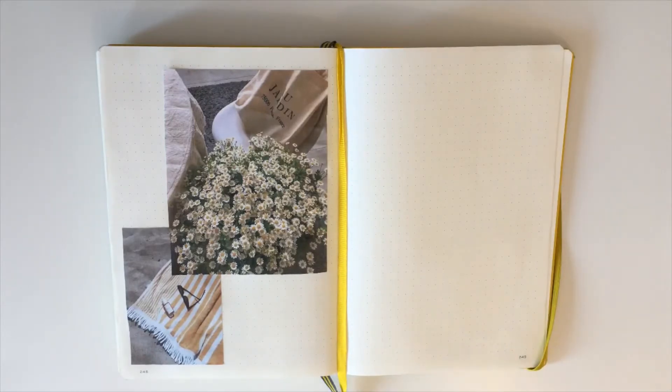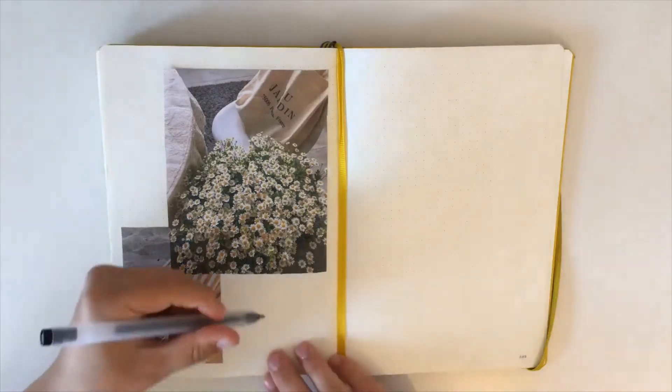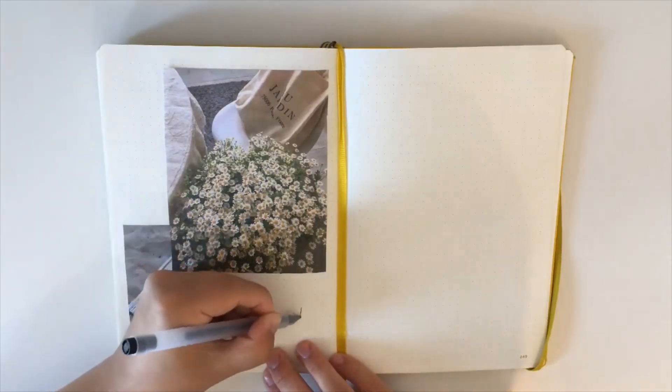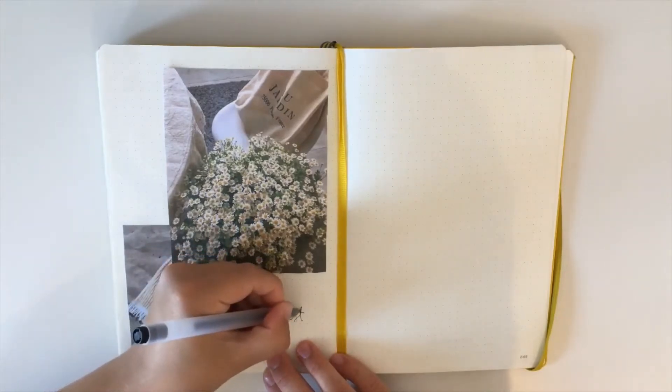Now that I've glued my pictures, I of course have to write something on it, otherwise it'd be a really empty page. I decided to write 'August' — because what else?